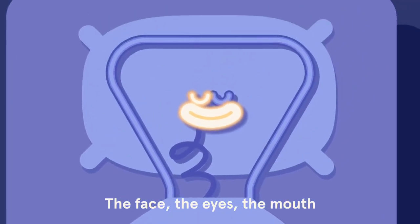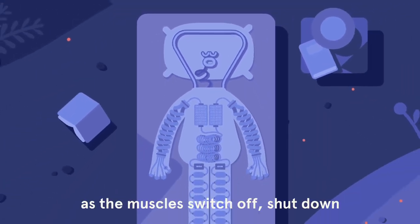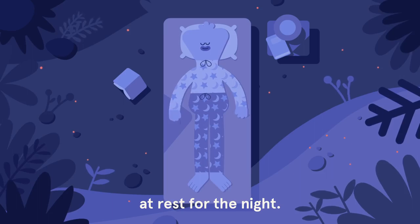The face, the eyes, the mouth — any tension just melting away as the muscles switch off, shut down, at rest for the night.